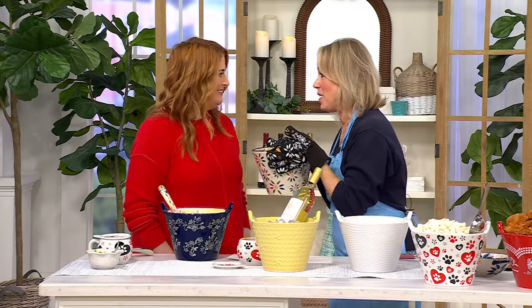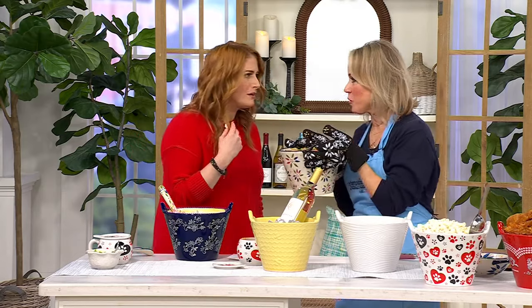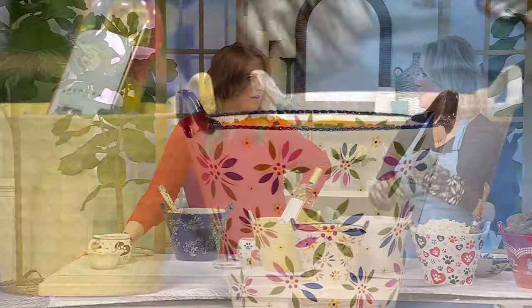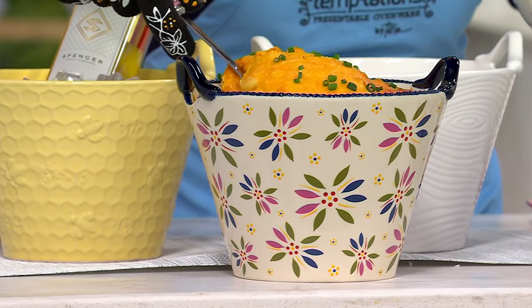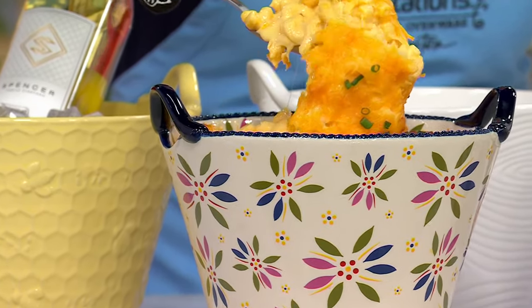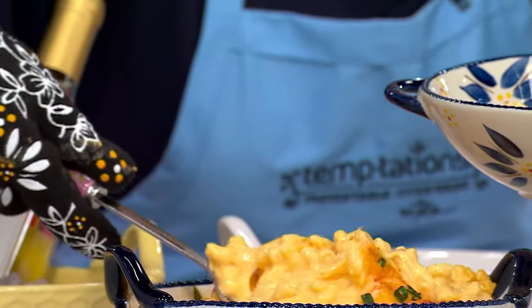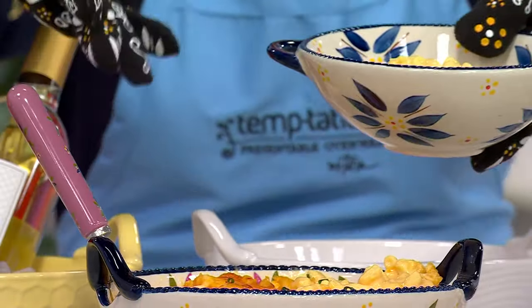First of all, smell this! Oh my gosh, right? Here's the thing — it doesn't matter if you went to the grocery store and picked that up and just put it in there. You could do that with your fried chicken too — go to your favorite fried chicken place and pop the whole bucket right into your beautiful bowl. Look at this. You're killing me with that. It looks so good. Are you hungry? Look at that — this is now your serving dish.